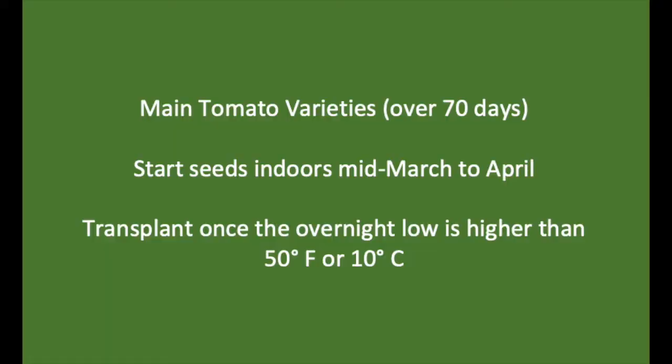For the main varieties — anything over 70 days — you would want to wait until the overnight temperature low is a minimum of 50 degrees Fahrenheit or 10 degrees Celsius.